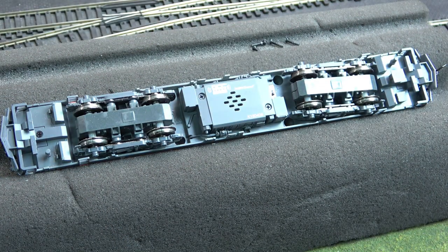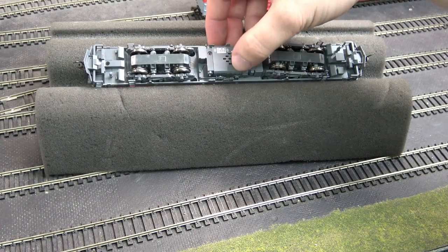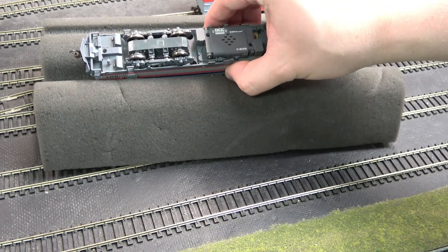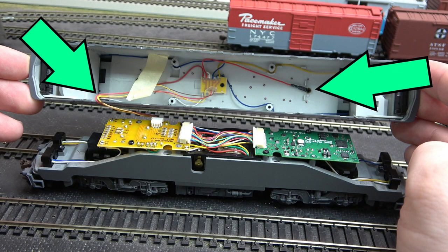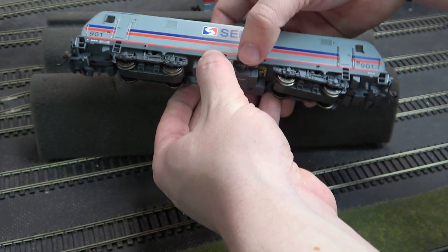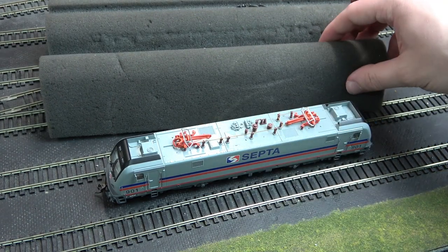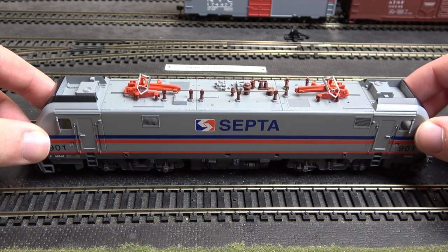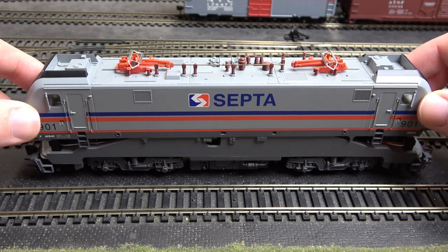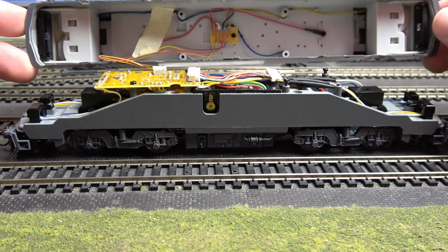It's time to turn the locomotive right side up. Carefully grab the locomotive's frame and shell — do not grab the shell itself, as this may cause the frame to fall and tug on the wires that are mounted on the shell. Place the locomotive on a table. Since the screws are removed, we will remove the shell from the frame. Grab the ends of the locomotive shell and slowly lift up. When the shell has cleared the frame, lay the shell to the side of the frame.